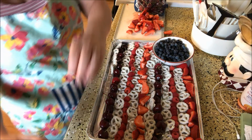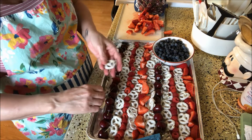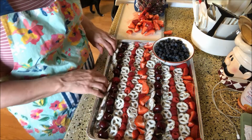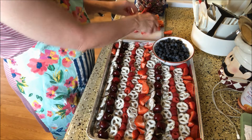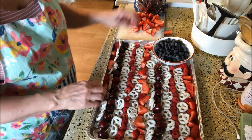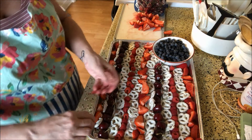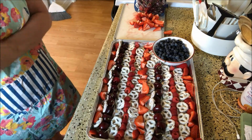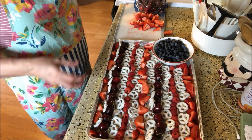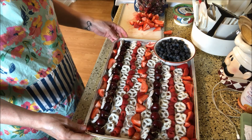We'll just make it a skinny row of white at the end, and I'll just line the strawberries up. The extra fruit I'll just put in a bag and take with. All right, so there is my last-minute goodie to bring to a 4th of July festivity.